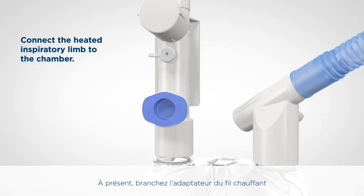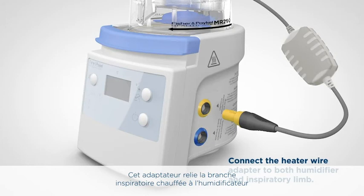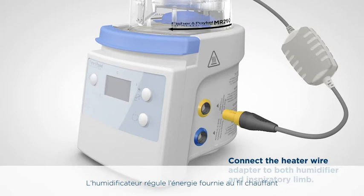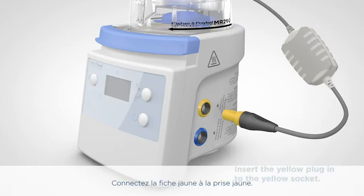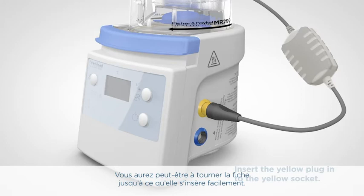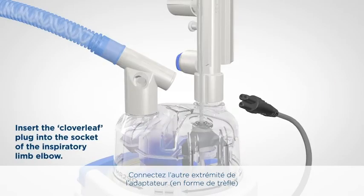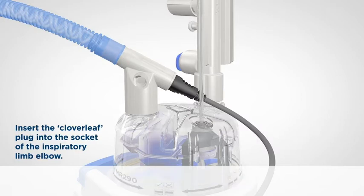Connect the white elbow-shaped connector of the blue corrugated inspiratory limb to the other port on the humidification chamber. Now let's connect the heater wire adapter. This adapter connects the heated inspiratory limb to the humidifier and provides energy to power the wire in the limb. The humidifier adjusts the energy delivered to the wire to maintain humidity and reduce condensate in the inspiratory limb. Connect the yellow plug to the yellow socket — the socket is both colour-coded and keyed to the plug. You may have to turn the plug until it slides in easily; it should click into place. Connect the other end of the adapter, shaped like a cloverleaf, to the white socket at the back of the elbow connector on the inspiratory limb. Be careful to line the plug and socket up to avoid damage to the breathing circuit or adapter.